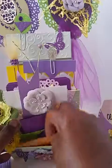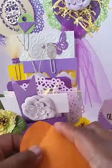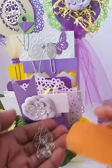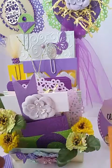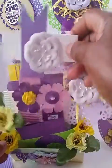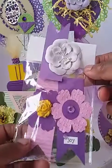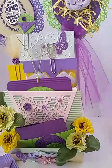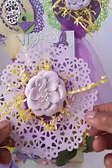What else is in here? These are some paper clips — altered paper clips. Flowers. Since the theme is flowers, this is an embellishment — a dually embellishment.